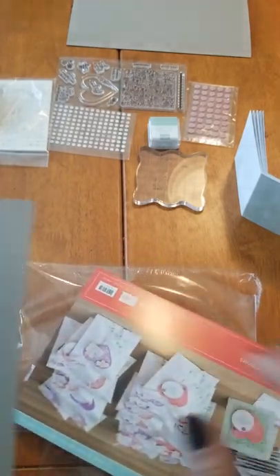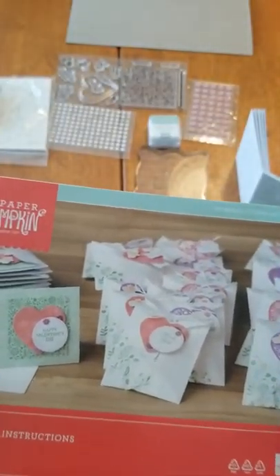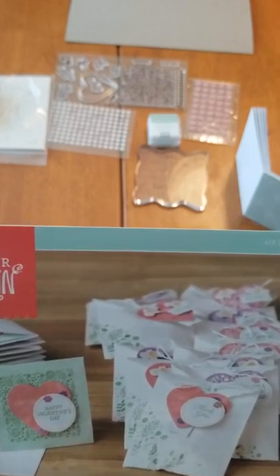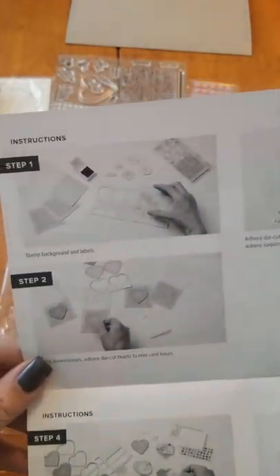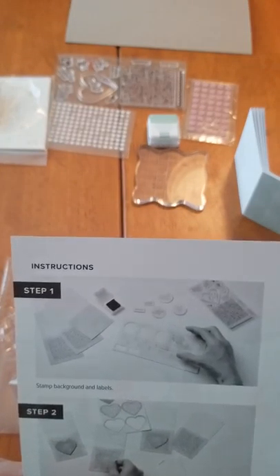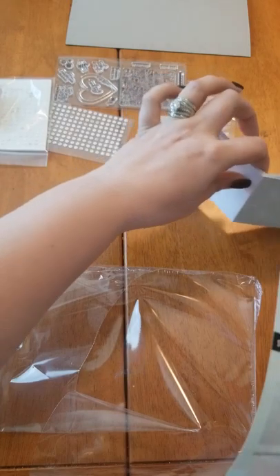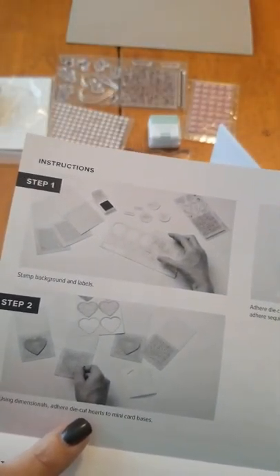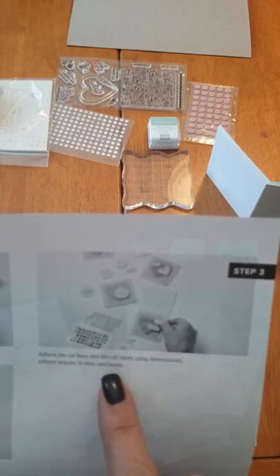This one's really nice and thick - it might be too thick actually, I think I'll recycle this one. So let's look at the instructions first - we have examples. Oh, are these little envelopes for candy and then little Valentine's Day cards? Too bad my kids don't give out valentines anymore. So step one is to stamp the background and labels - that big background stamp is what's going to go on these cards. And then using the dimensionals, adhere the die cut heart cards to the mini card bases. Then adhere the die cut bees and die cut labels using dimensionals, adhere sequins - those little flowers - to the mini card bases.